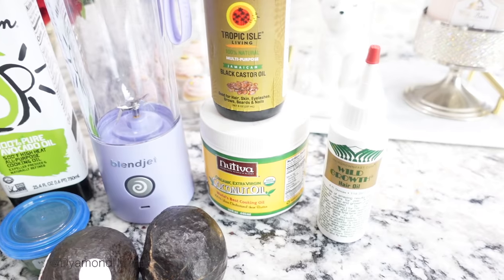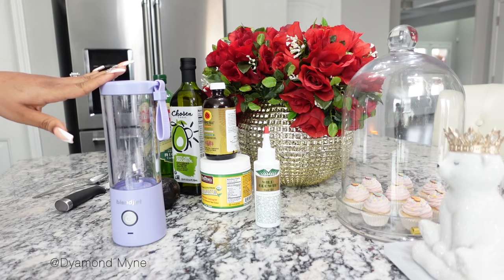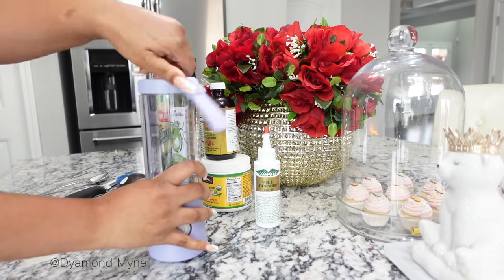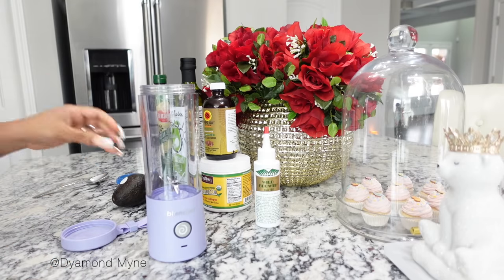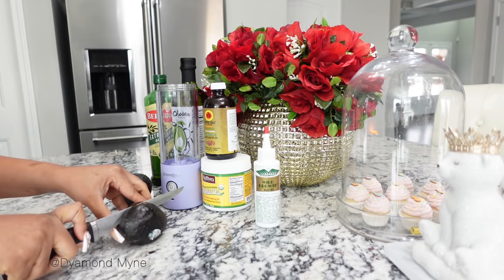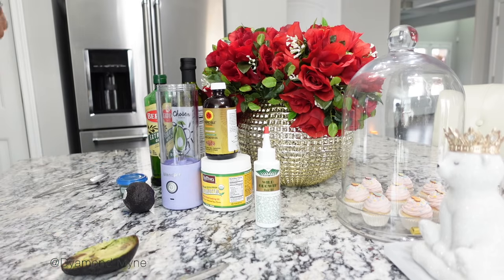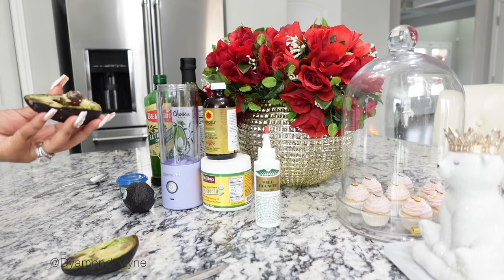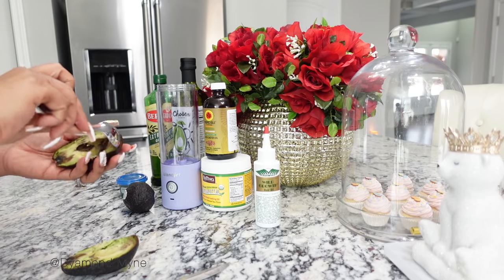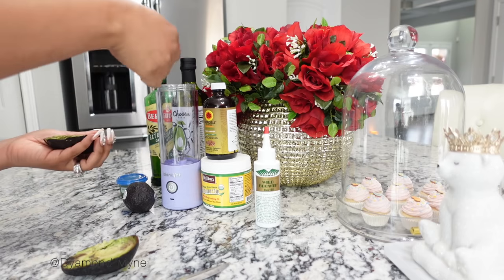I have two avocados, two eggs, and a little bit of aloe vera juice in that blue container. To mix all of this up, I'm going to be using the BlendJet, which is a portable blender. I love it — it is hassle-free, you don't have to worry about cleaning up a big mess like with big blenders, and it's the perfect size for a hair mask. These two avocados have been sitting in my pantry a little too long, but when I saw her hair mask I went in my pantry like, girl, I got everything she used!